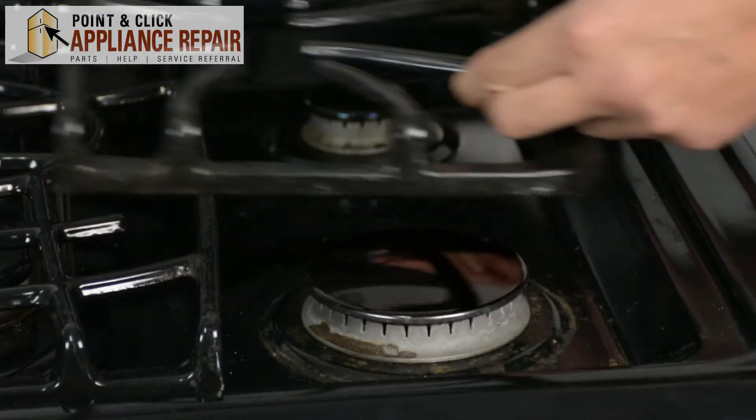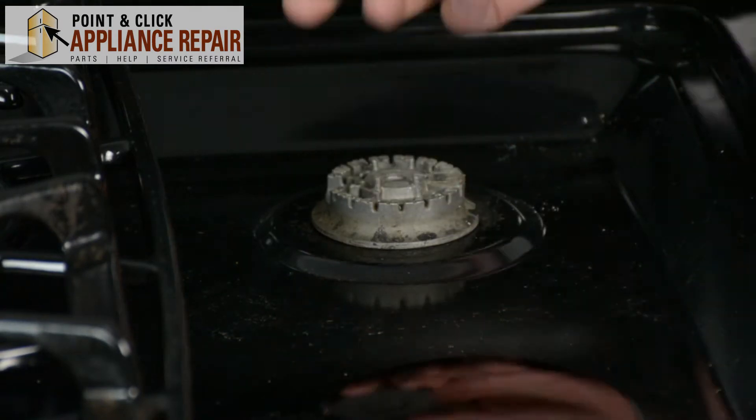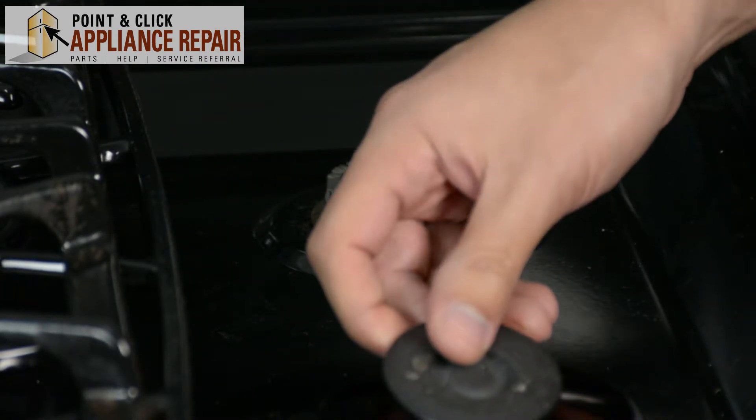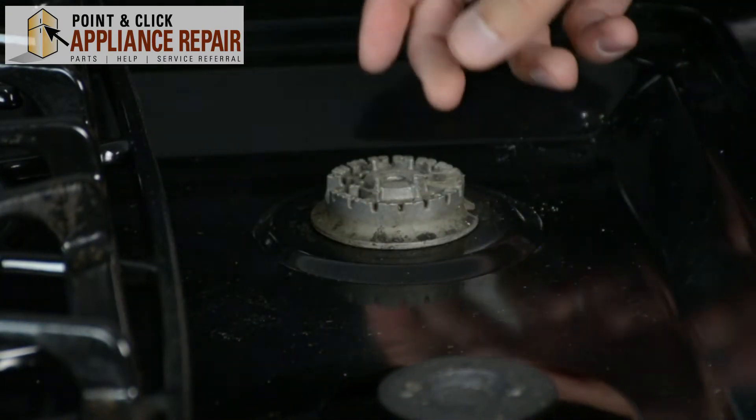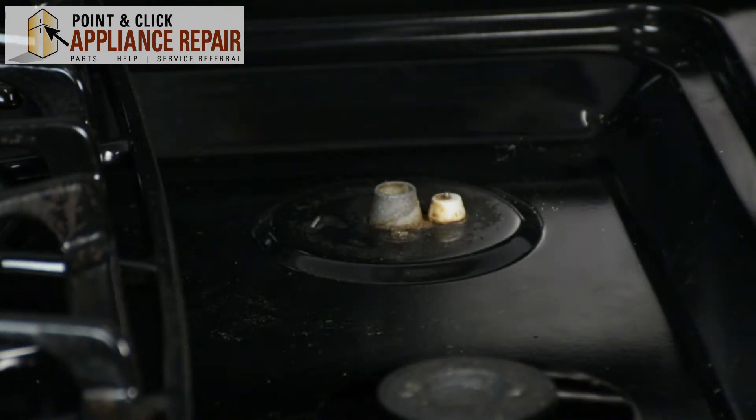We're going to remove this grate and set that off to the side. Now we'll take the burner cap off and just set that off to the side as well. And now to get the burner off, all we have to do is just pull up on it — it's not screwed down or anything.